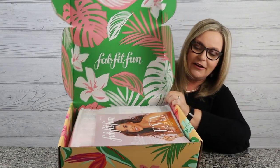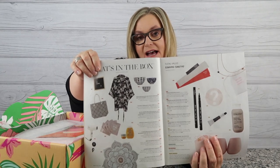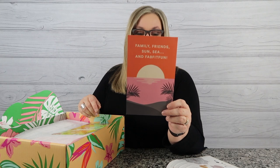FabFitFun always comes with a magazine in each box. This one is talking about the Fabbies — their own awards — plus experts answering your beauty questions and a feature on Eva Longoria, who they call a superhero. In the magazine there's always a 'What's in the Box' guide that tells you what you have, the value of the product, and how to use it. I also found my referral code to give you $15 off.